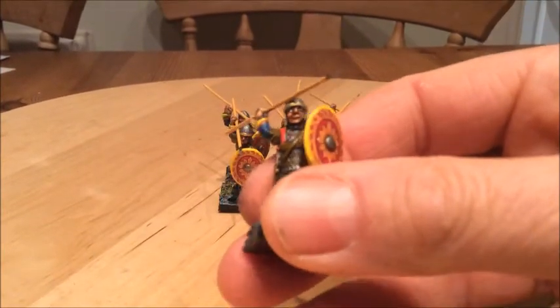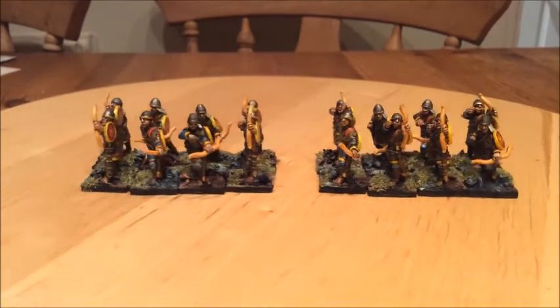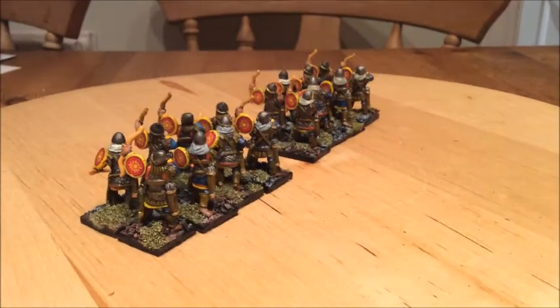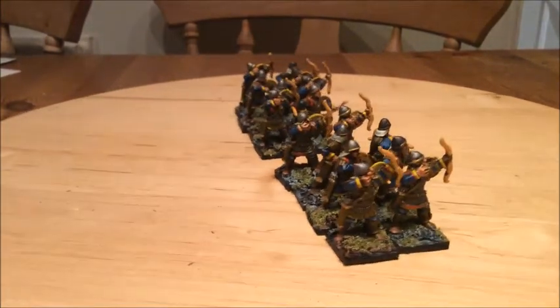I managed to pick his eyes out as well, which is always good. I've also painted some Bowmen — I painted 16 of these. I had eight originally so now I've got 16, which means I can have two units of 12 Levy Bowmen to bolster my numbers, because the Byzantines really need Levy.